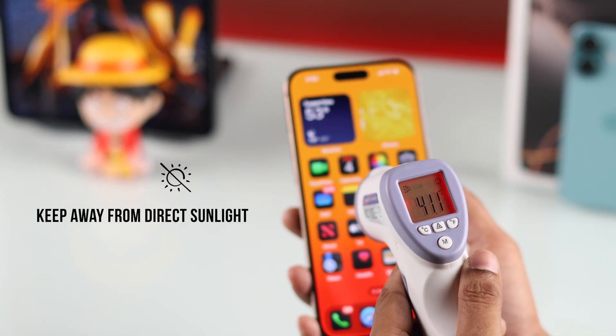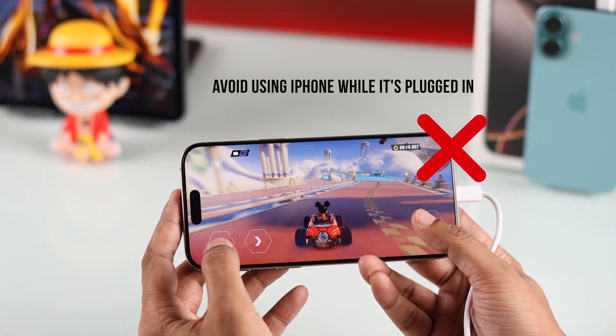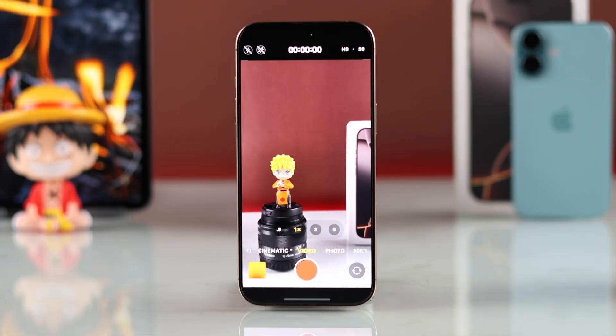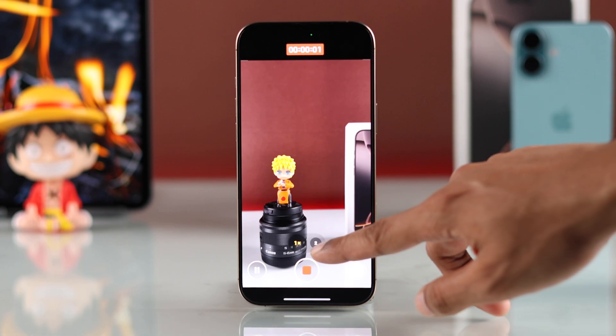As always, keep your iPhone away from direct sunlight, and while charging, refrain from using your iPhone. It's also very normal for your iPhone to heat up a lot while using the camera app, so you don't need to worry about that.